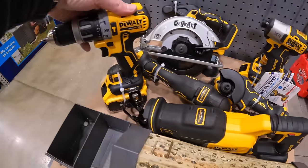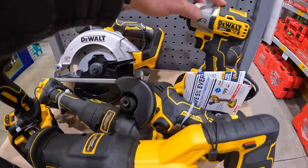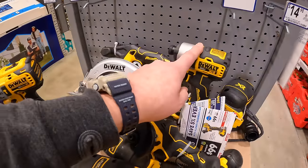The kit includes a hammer drill and the DCF 845 - which is actually a new impact driver by DeWalt. That's $559.99 for all of this.